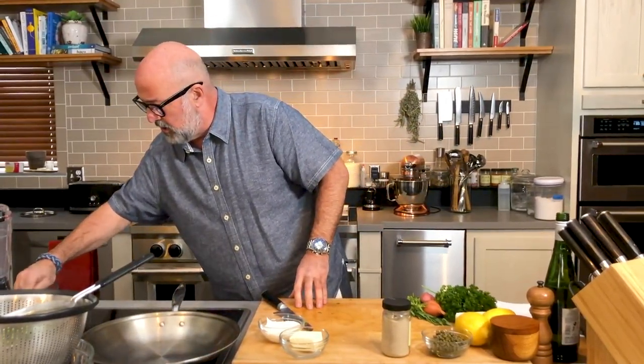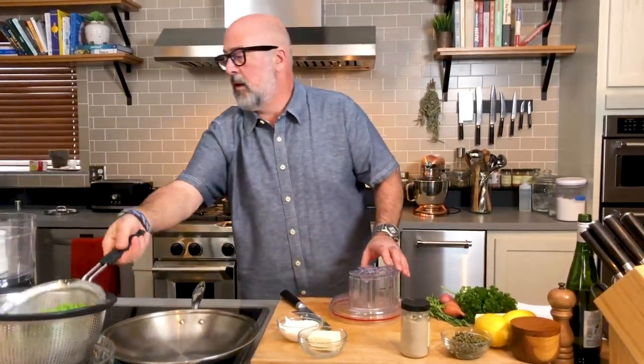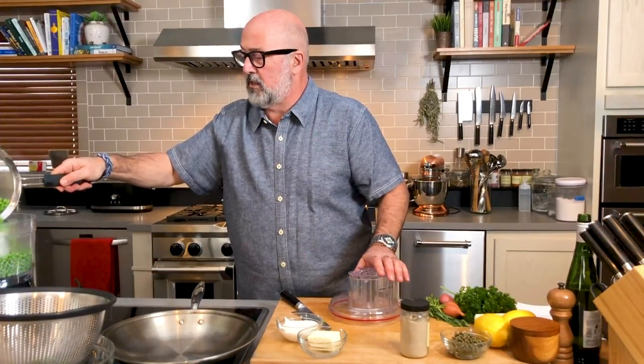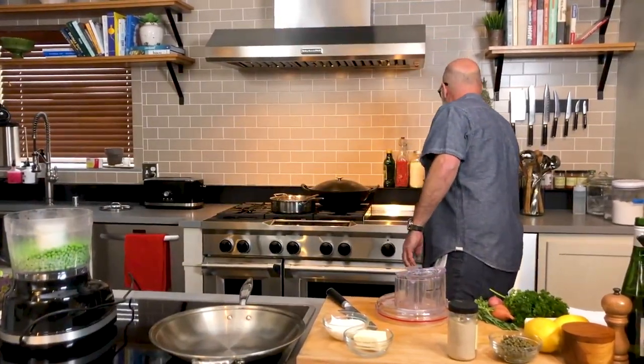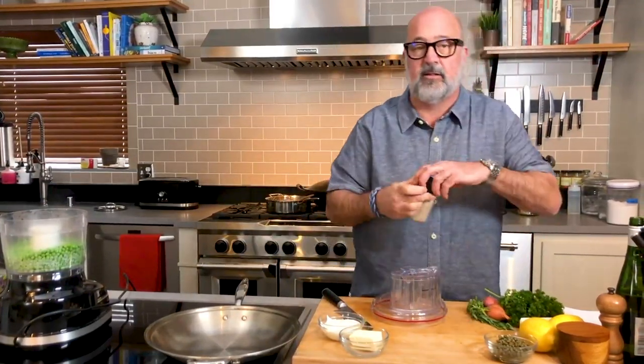I'm going to let that sit, place this behind me, grab my pan, place it down to begin preheating for my salmon. With the peas, I just want to rock back and forth to make sure I get all the water out. Just going to put my peas into my food processor.